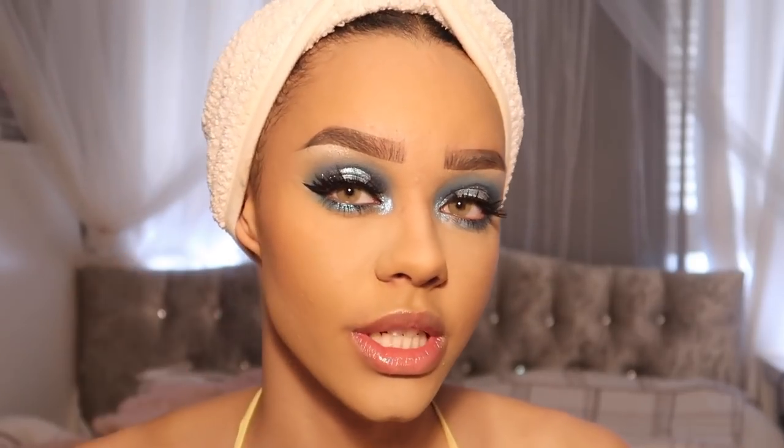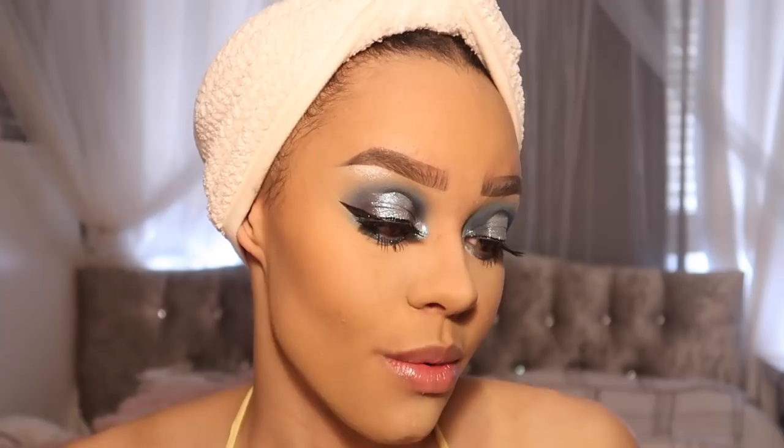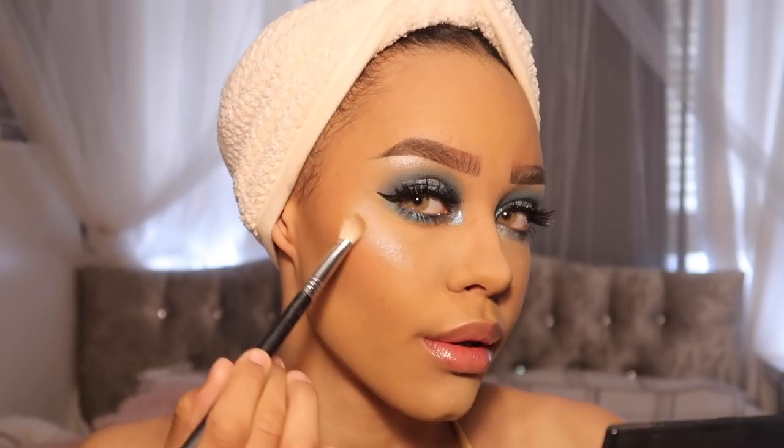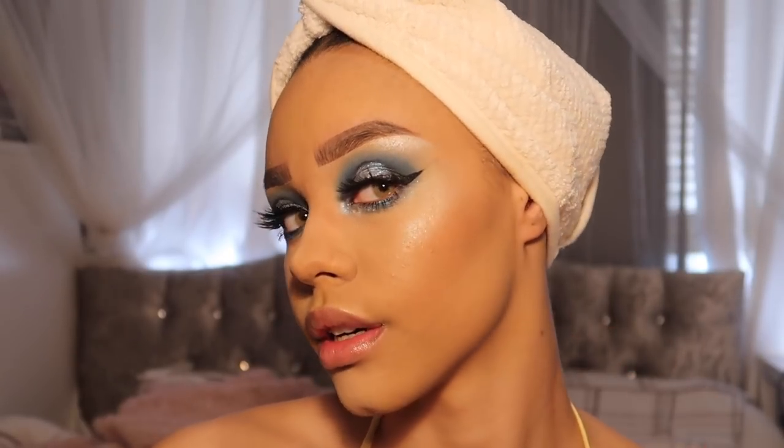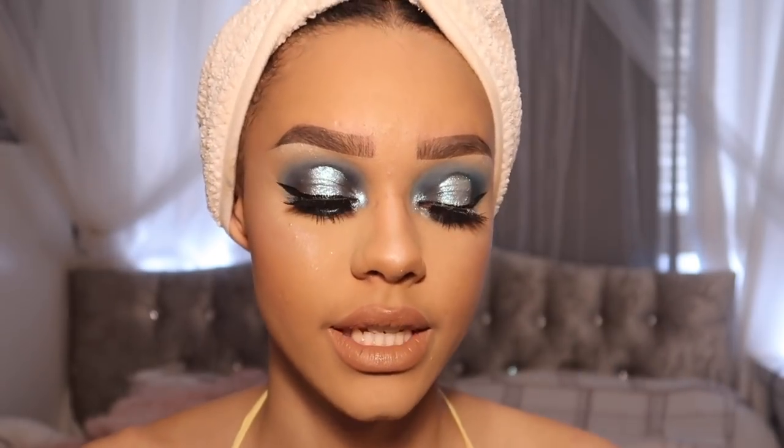Seeing as this is a blueberry look, I thought I'd go in with a mysterious kind of highlight. I'm going in with the Aurora palette by Anastasia Beverly Hills and I'm going to take this blue shade — I've never actually used it before. I'm wearing my favourite nude on my lips which is the Kate's Cosmetics Crème de la Crème. Anyway guys, this is the finished look! If you liked it don't forget to like and subscribe and follow me on my social medias below. Thanks for watching and I'll see you in my next one, bye!